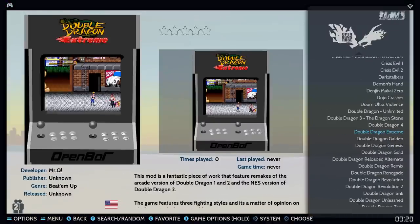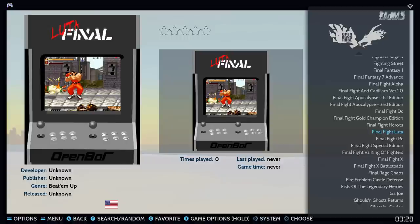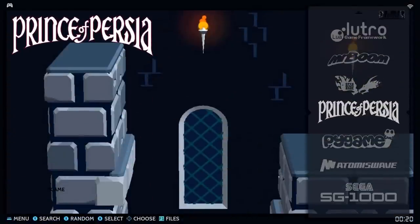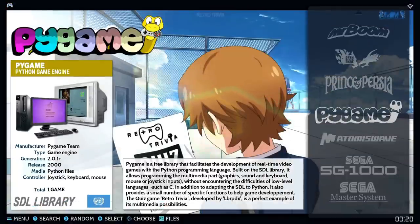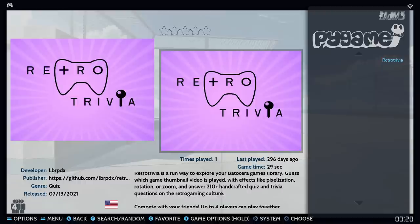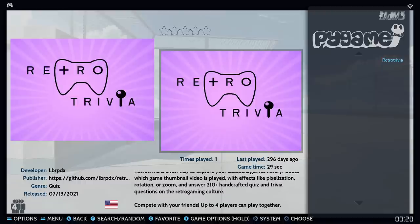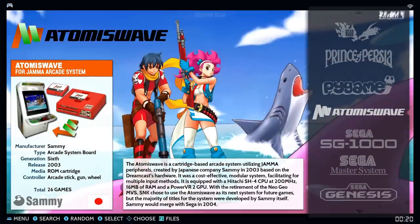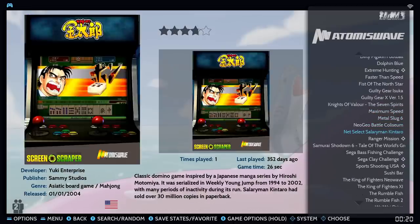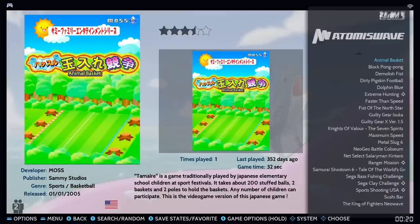There's Putt-Putt, those little adventures, Lutro, Mr. Boom, and a whole selection of Beat 'em Ups / Beats of Rage — homebrew games that are fun. There are almost 300 total. Prince of Persia is on there. There's also a retro trivia game — a way to explore your Batocera library by guessing which thumbnail video is playing.